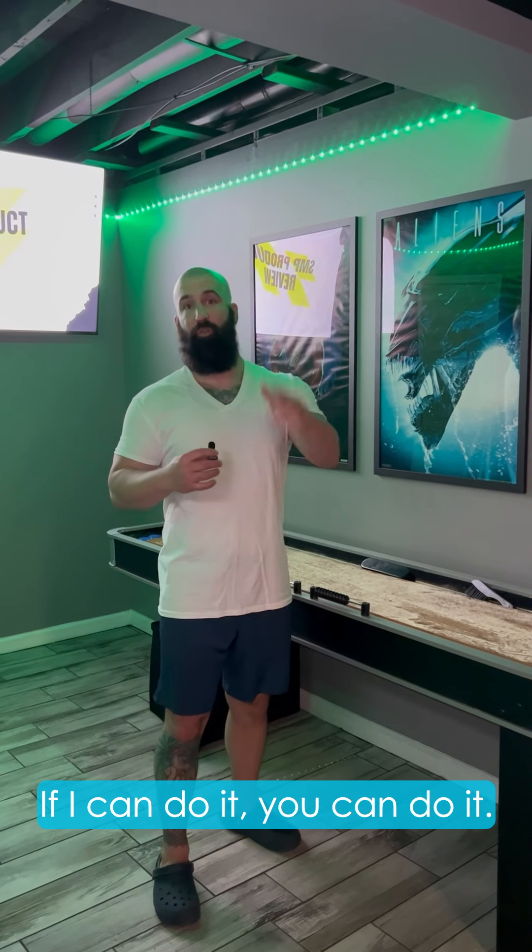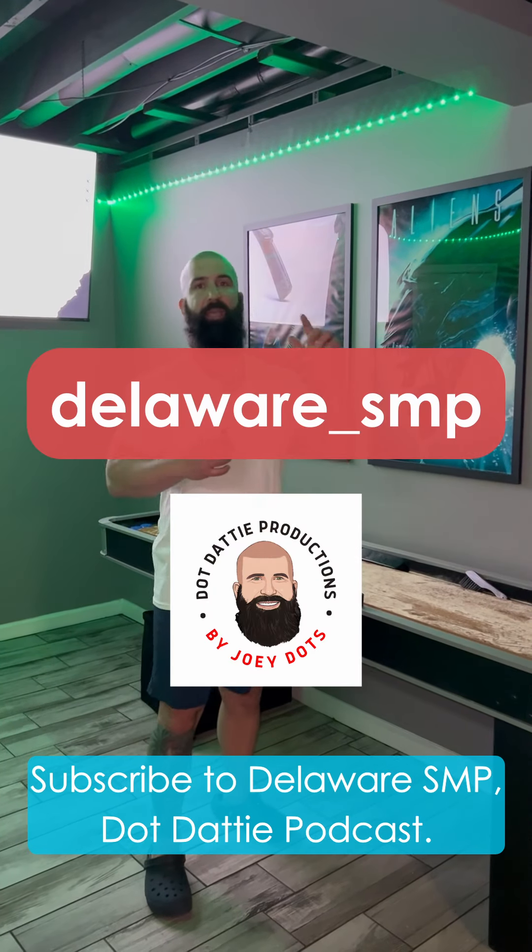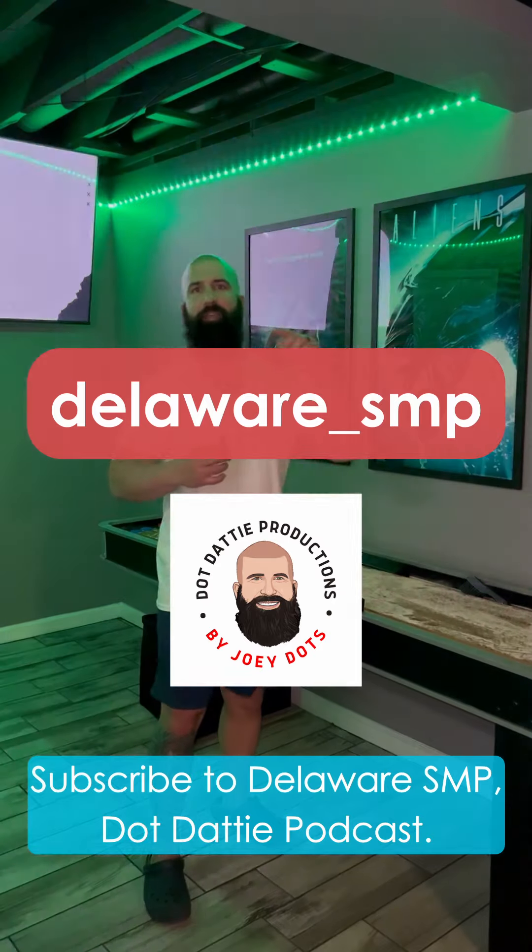If I can do it, you can do it. Stay hungry, stay motivated, and keep driving. Subscribe to the Delaware SMP Dot Dattie Podcast. Go get some.